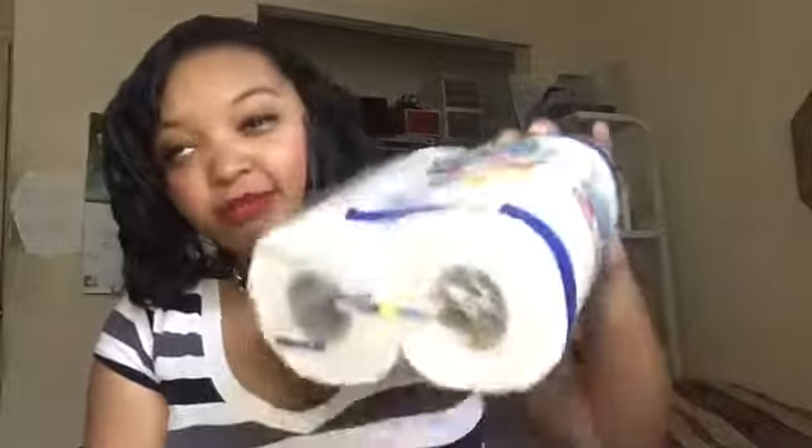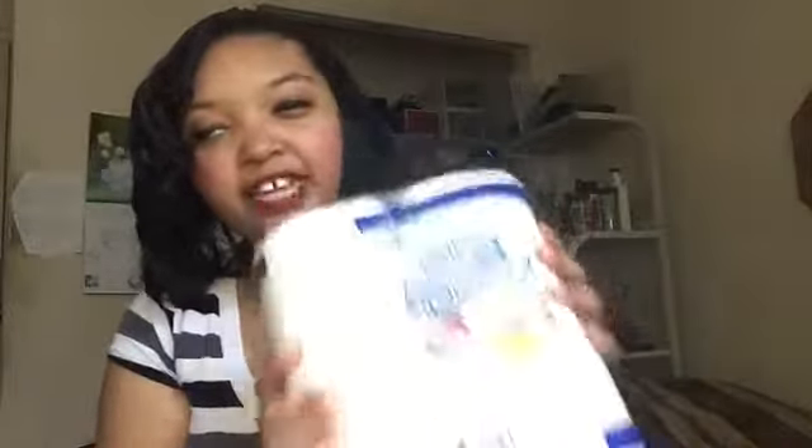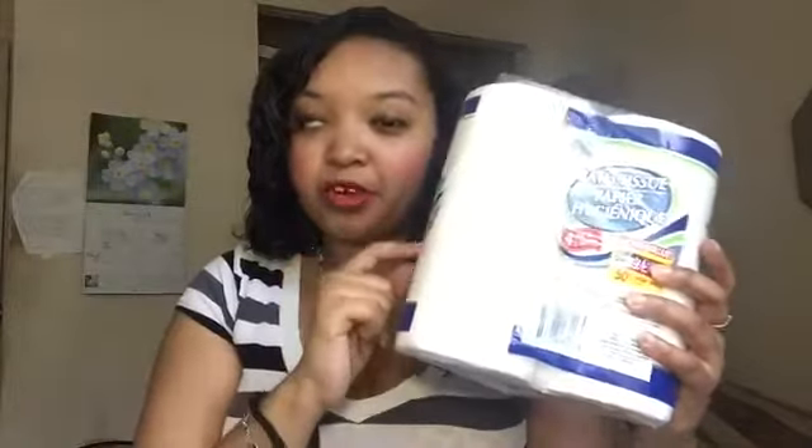Next is some boring but necessary stuff — toilet paper. You get 275 sheets per roll. The Angel Soft has around 100-something sheets, but this home store brand gives you 275, which is 50 more. Compared to Angel Soft, this is definitely the better bang for your buck. I always get these and highly recommend them.